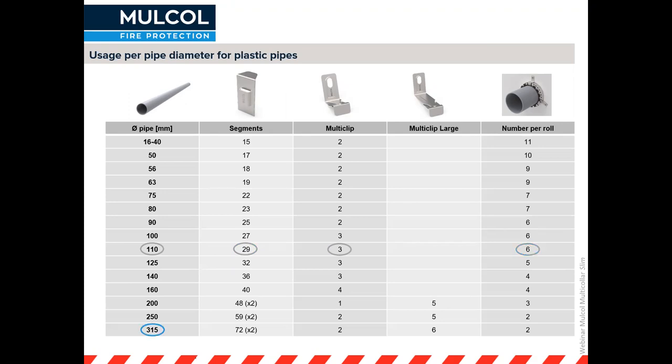For a large diameter pipe of 315 millimeters, you will need 72 segments to go around the pipe. Because of the massive diameter, you will need two collars on top of each other. The first collar only needs two clips, and the large multi-clips for the second collar will hold the first one in place as well, so you need six clips in total. Therefore you can only get two of these pipe collars from one roll.